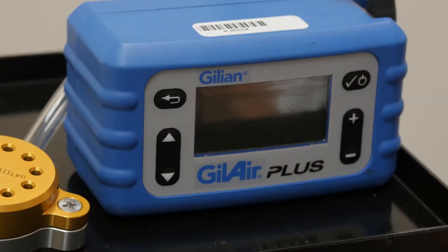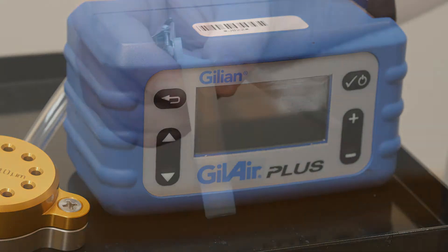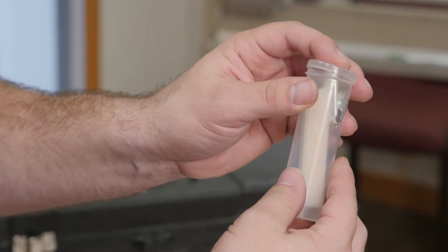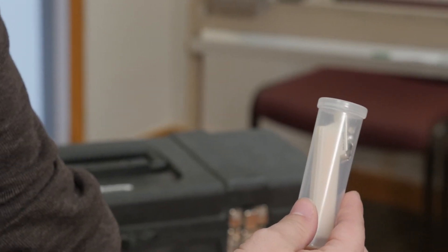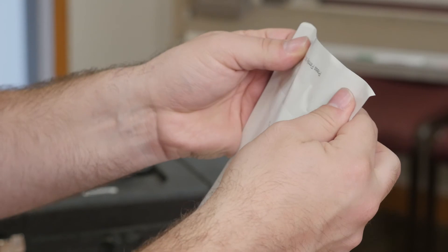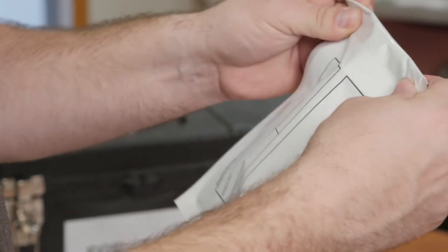At the end of sampling time, you will want to leave the GillAir Plus pump running while you pack up the rest of the equipment. Reinstall both covers on the Assay 580 badge. Place the badge in the supplied plastic vial and close the cap tightly. Use the supplied label to label your sample, then place the vial in the foil pouch for shipment.